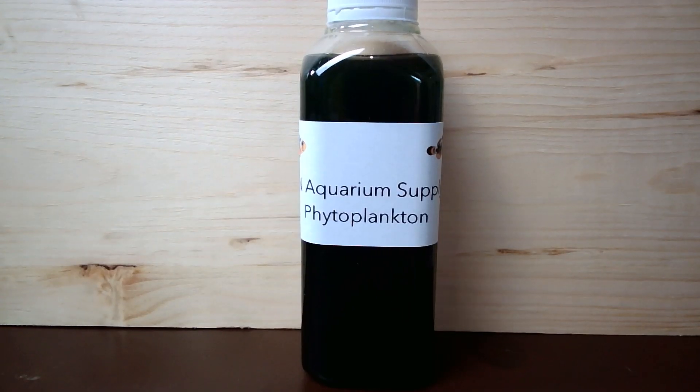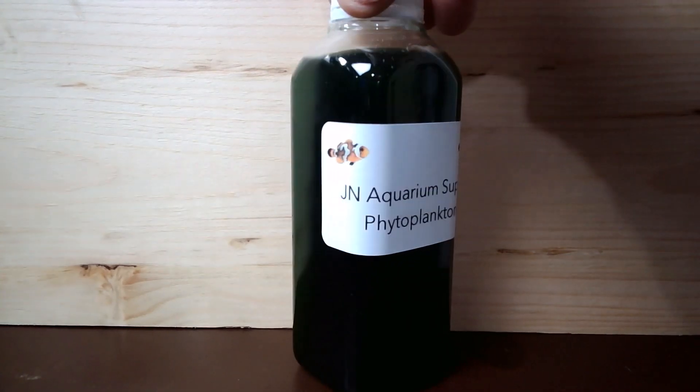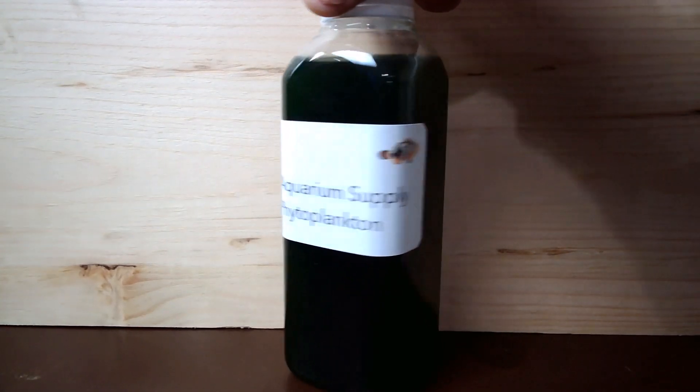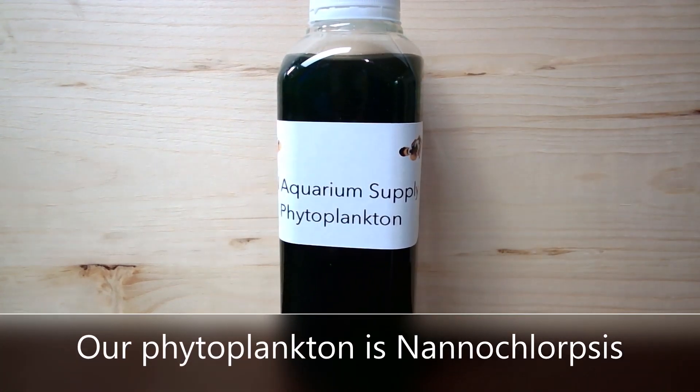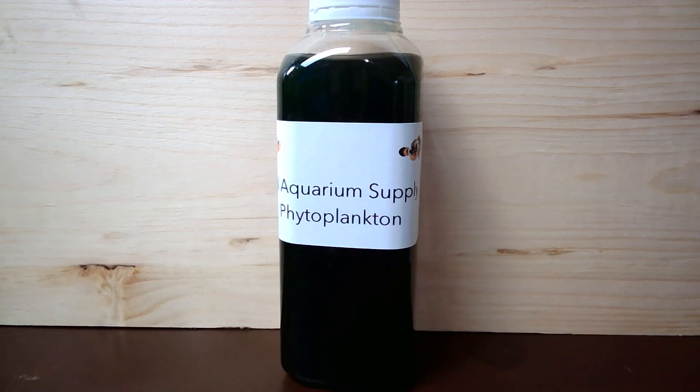Here is a 16-ounce bottle of phytoplankton. We sell this phytoplankton — this is our very own that we culture to sell at Jay Aquarium Supply. But you can get phytoplankton in many, many different places. It really doesn't matter where you get it, as long as it is good phytoplankton, nice and dark. If it comes in very light-colored, you didn't receive very good phytoplankton.